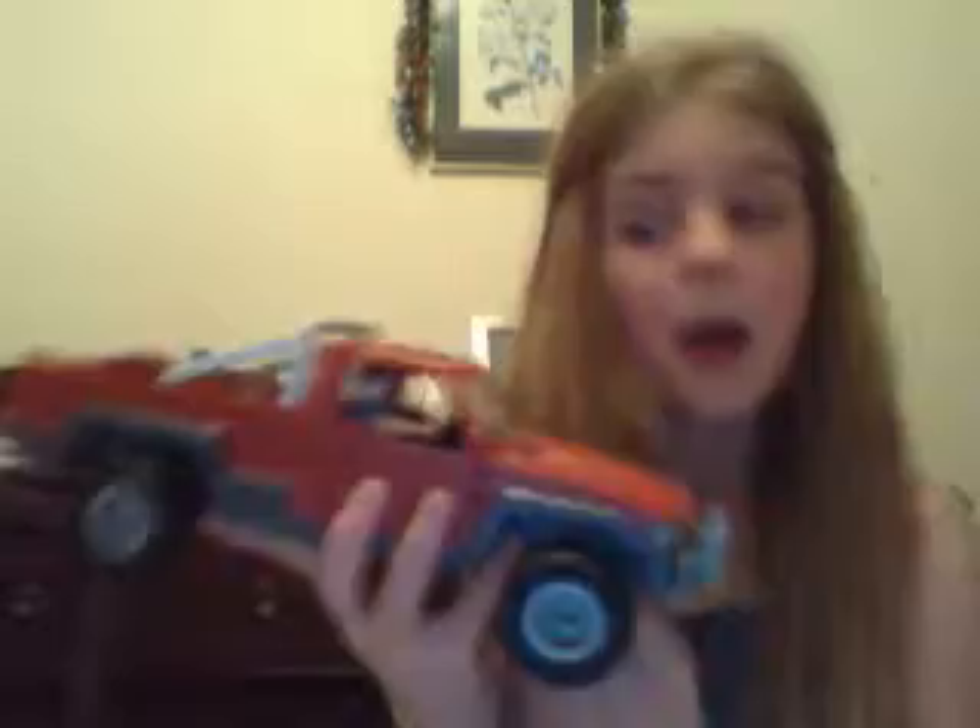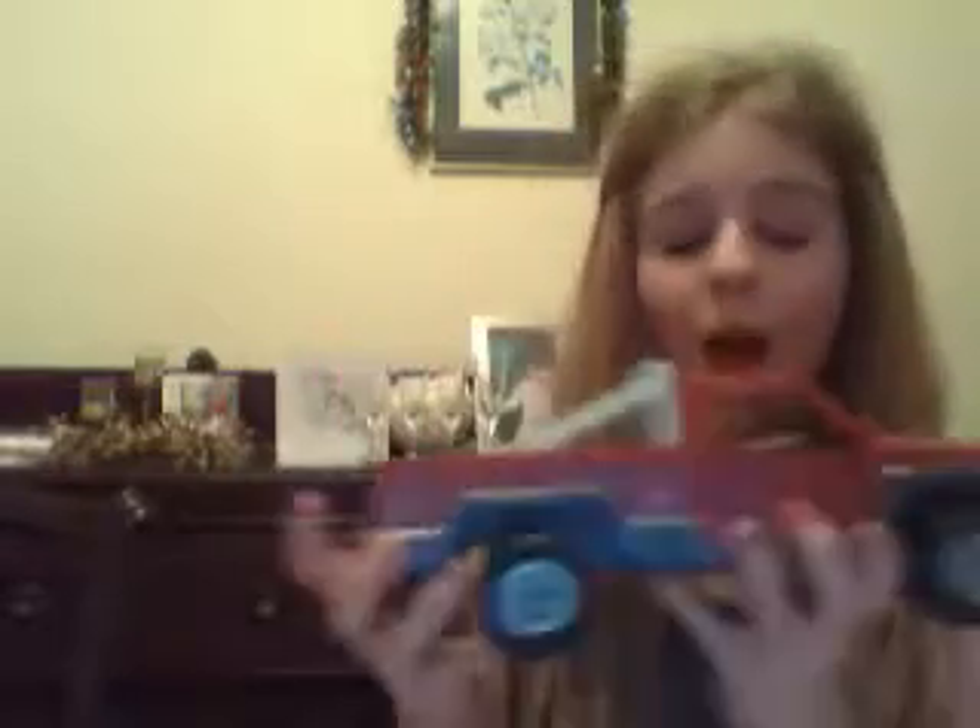Hey guys, it's me again, purple.blog17. In my recent Kindle review video I said I was going to be reviewing the pickup truck — it's the Slime one that carries the horse trailer. It's just so real looking, that's what I love about it, and we do get a free driver with it.